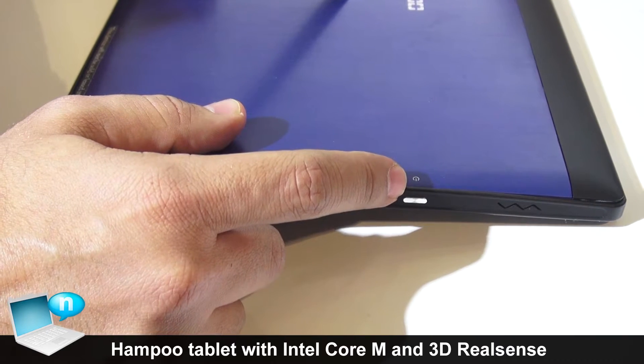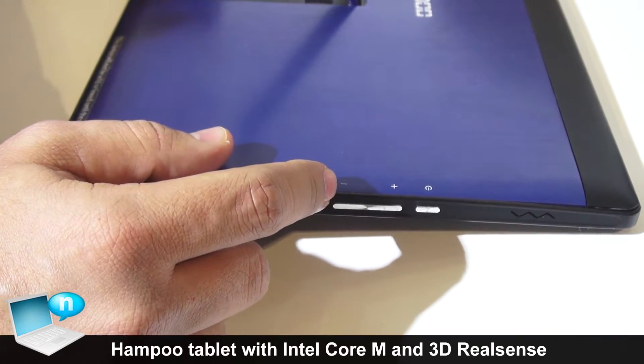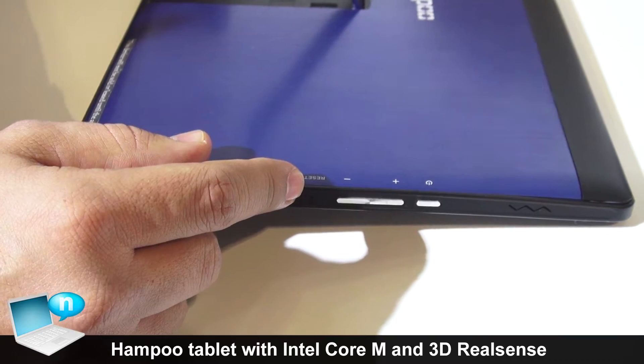we have the buttons for power, volume up and down, and for resetting the unit.